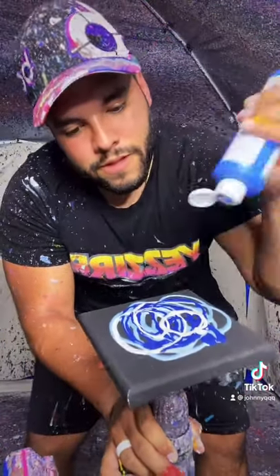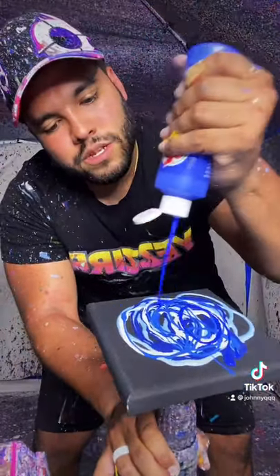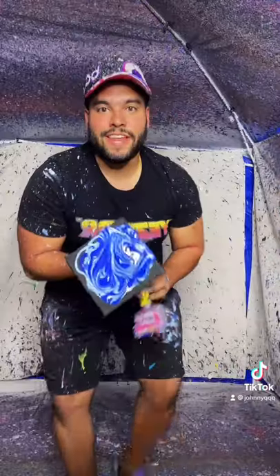Two more blues to go. And there's one blue and two blue. Oh, that's perfect. Oh, that's going to be so, so good. All right, there it is. Now let's spin it.